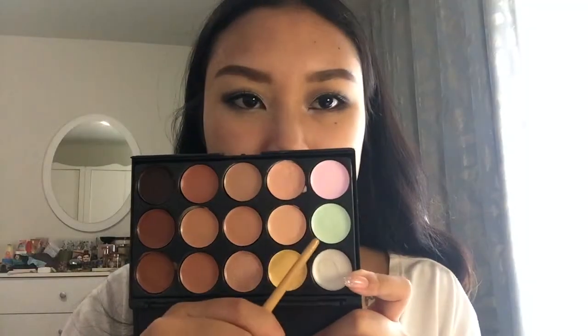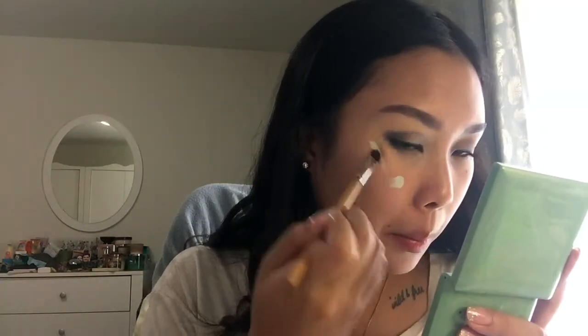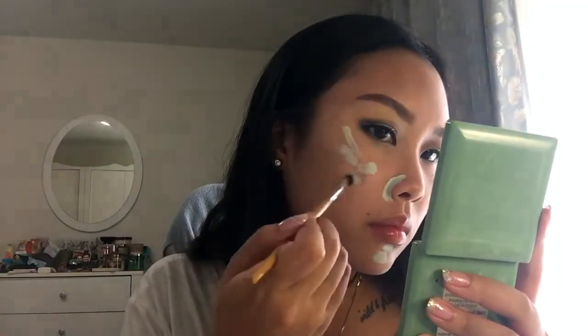Now on to the face. I'm going to use this green color from my creamy concealer palette just to counteract any redness I have on my face — I have quite a lot, especially around my nose. And I always use this on top of my permanent scar below my eye.